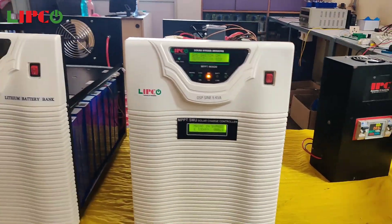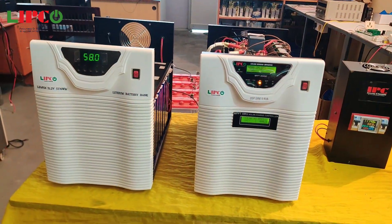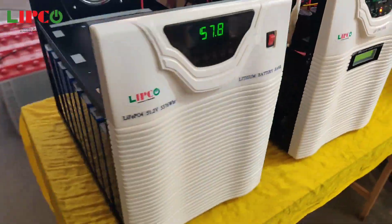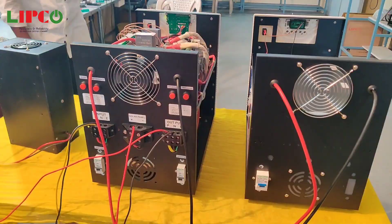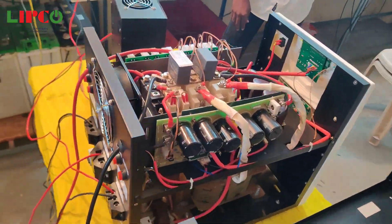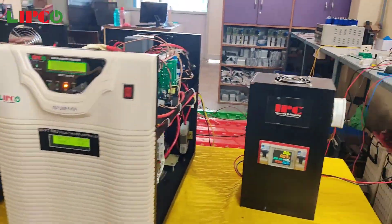The MPPT's maximum VOC is 450 volt and 50 ampere current. We can continuously run 4 kilowatt load on this inverter. Our inverter is capable of handling lighting load, 1.5 ton AC load, computer loads, and more.